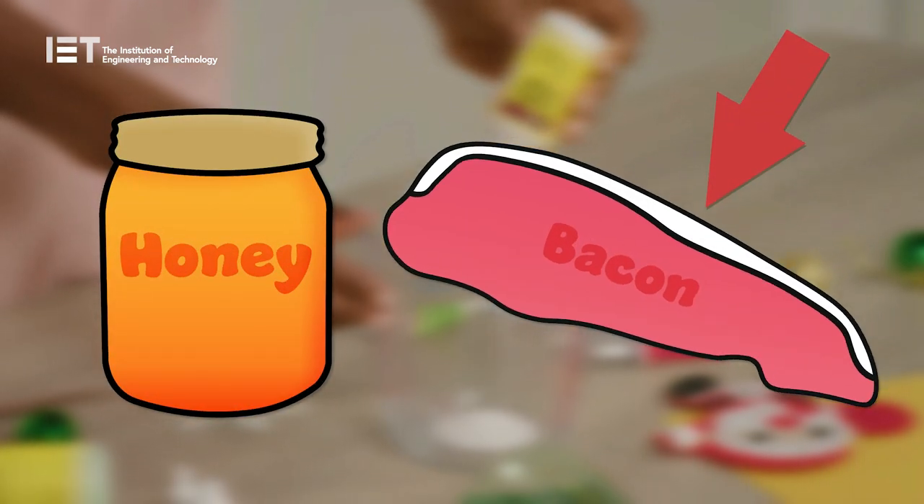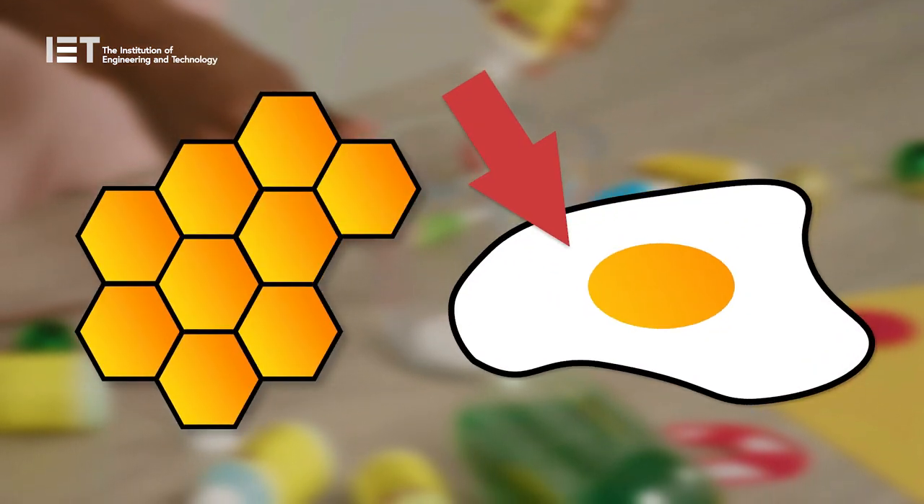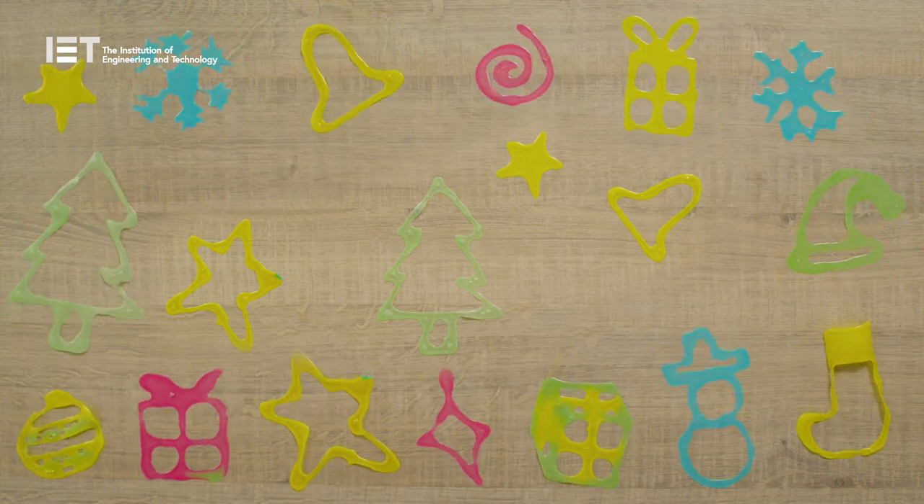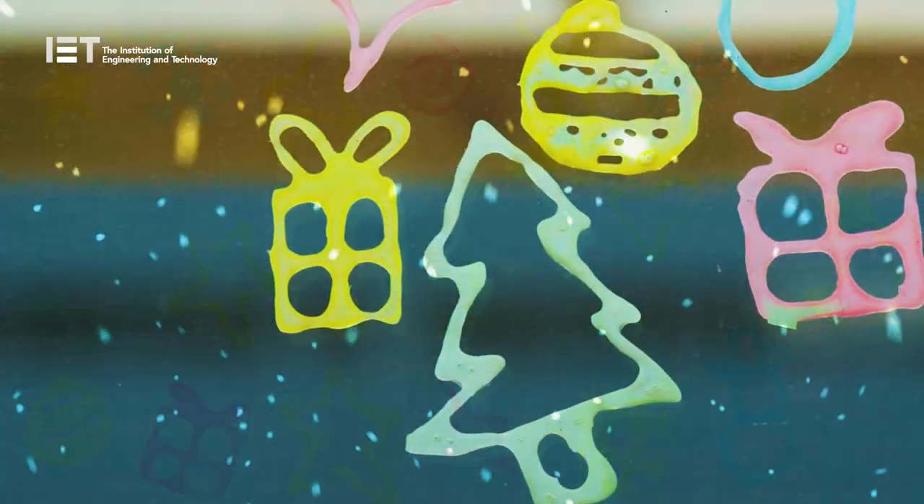You can find adhesives or glue-like substances in lots of places, even in food such as honey and animal fat, and substances made from hooves and skin. Along with beeswax, and even egg whites have been used in the past for glue, as they share these properties. That's the science behind our wintry window decorations.